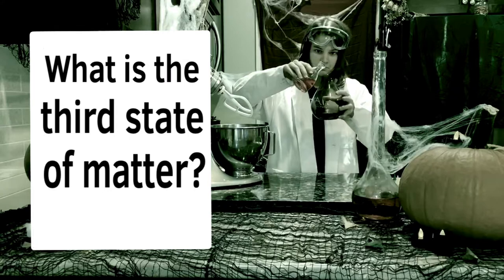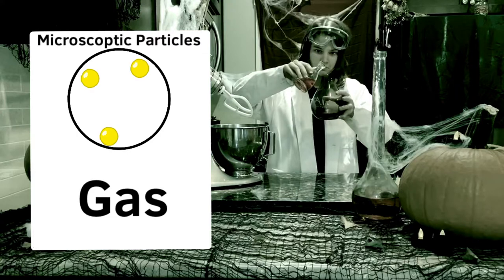There is one more state of matter I didn't mention. Do you know what it is? The third state of matter is gas — the particles in a gas are the most loosely packed together.